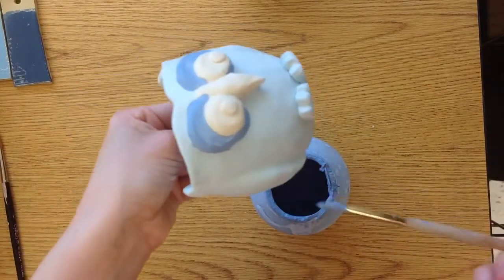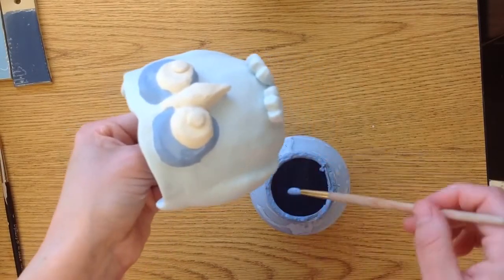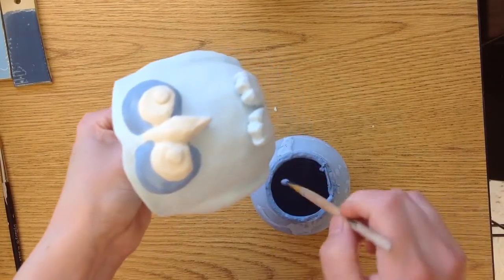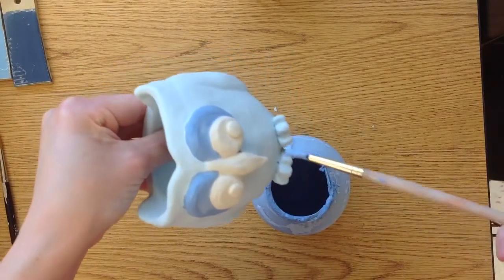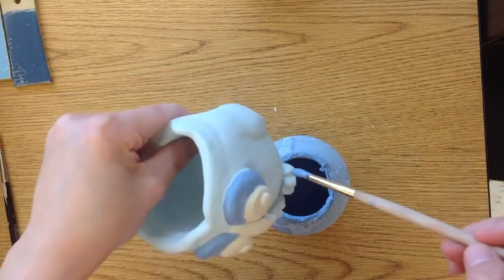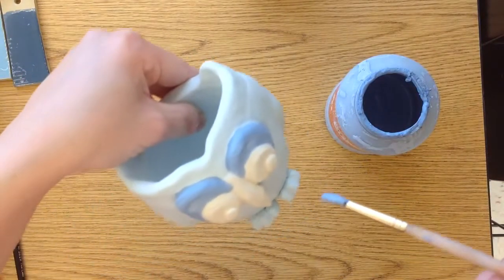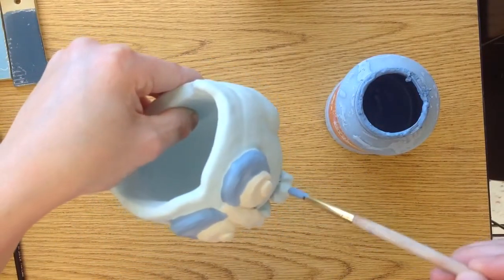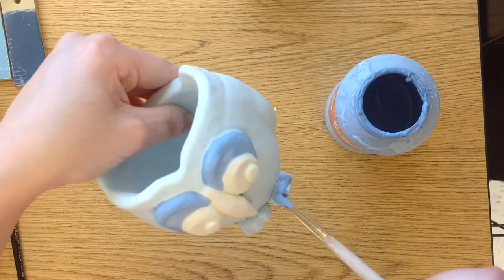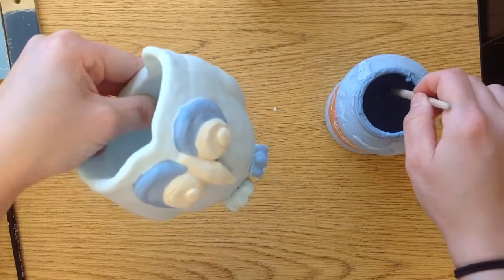You can go over with different colors, just as long as that first color is dry. That's actually what I'm going to do with my feet — I did the light blue on my feet, but I want them to stand out a little bit. So I'm going to add some of the dark blue on top. But it is dry, so I know that it's not going to mix. I'm just doing the little toes, the little claws.